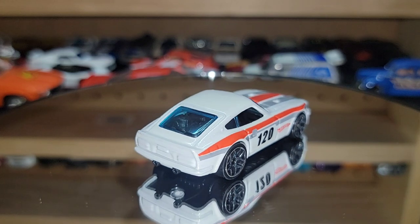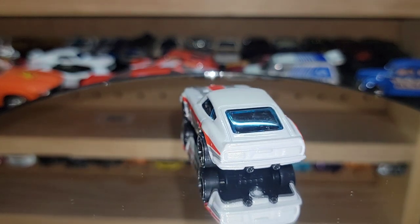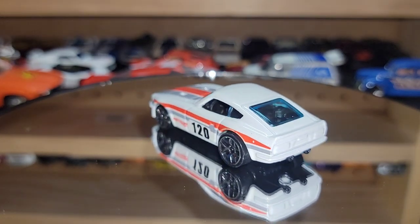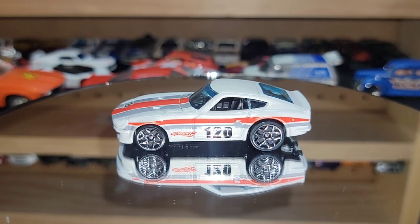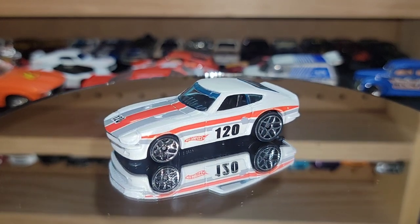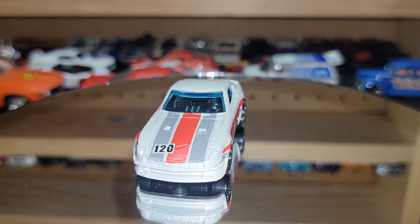Then of course you follow up with another classic wheel setup — the Y5s. Beautiful pearl white. None of the 240s we've seen so far have had tampos, but they make up for it with wheel choice and livery. This one is another clean one as well.